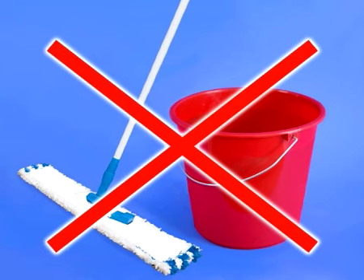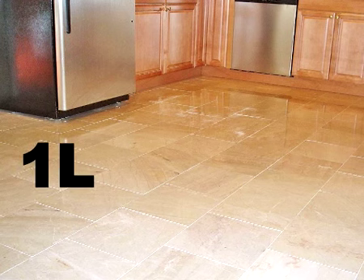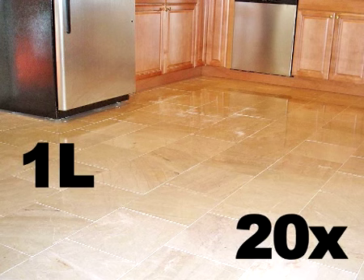Do not rinse or mop dry; simply leave the floor to dry on its own. One litre of HG Natural Stone Shine Restoring Cleaner is sufficient for 20 washes.